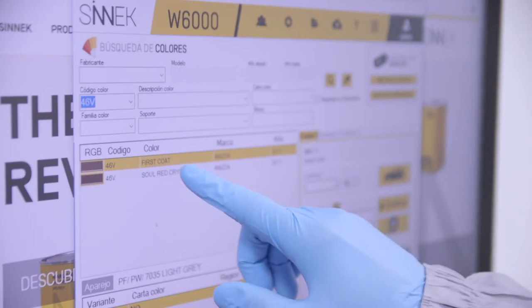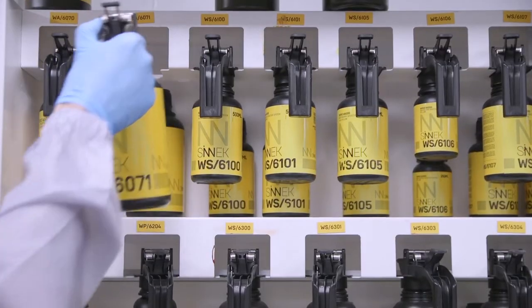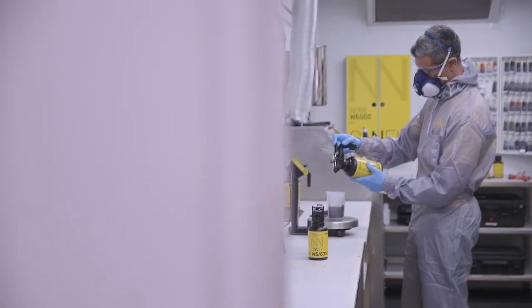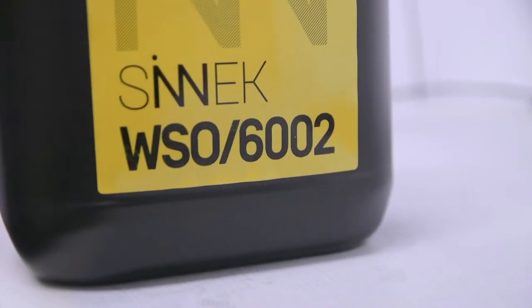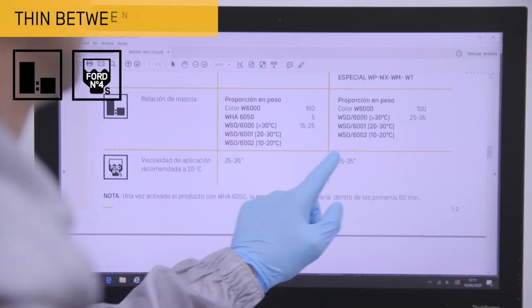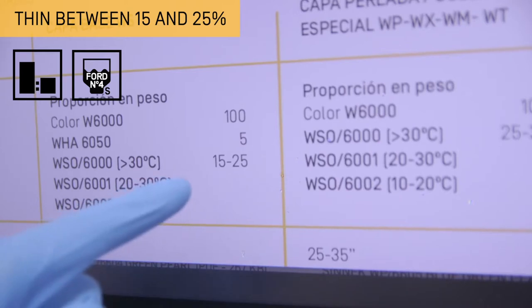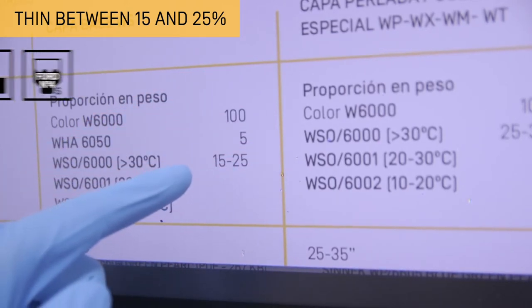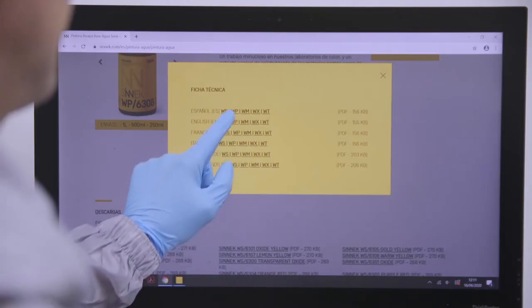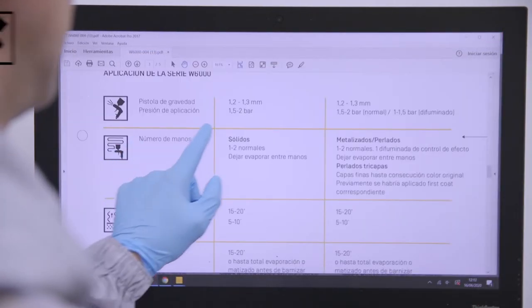Formulate the first colour coat based on the software's indications. Adjust the viscosity of the paint according to the temperature and relative humidity — dilution will range from 15 to 25%. Add the activator to the mix and regulate the spray gun based on the product's technical data sheet.